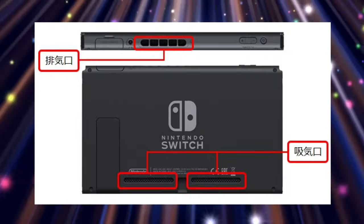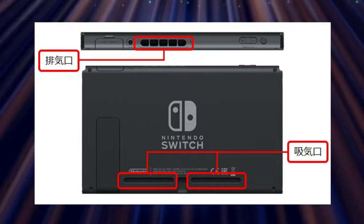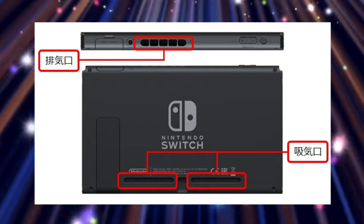There are two ports for exhaust on the back, and there's also one on the very top of the console. I'm pretty sure that nobody is blocking that exhaust port on the top of their consoles, but there may be an issue with the ones on the back of the console because some people have very large hands.